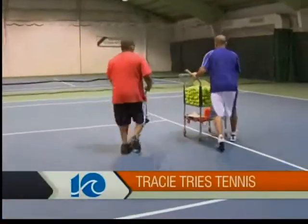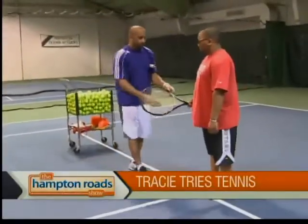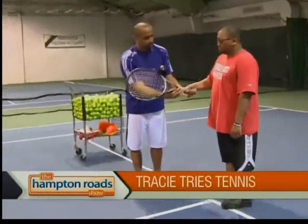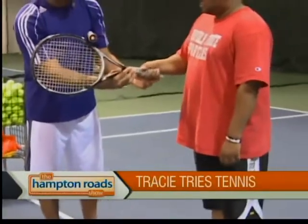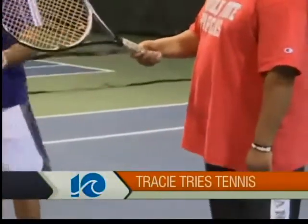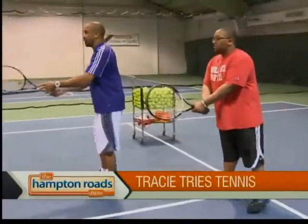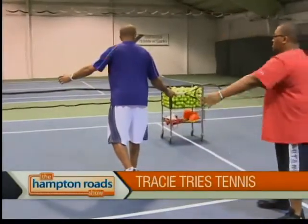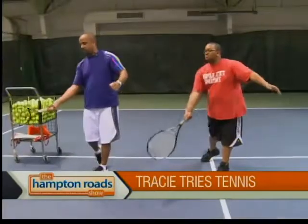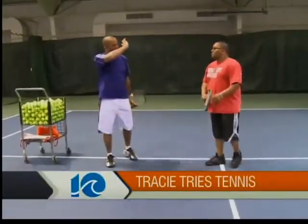We're going to start with some basic technique of hitting the tennis forehand. With the grip, I want you to almost like shaking hands with the tennis grip — very basic, very simple. I want you to hold like you're shaking hands with a person. Wrap that thumb around that handle for me. We're going to start with a basic stance, which is called a ready position with the racket in front of you. We're going to make a shoulder turn with the racket coming back into a hitting position. You're going to step, swing, and strike the ball out in front, and follow all the way through, just like putting a racket in a backpack.